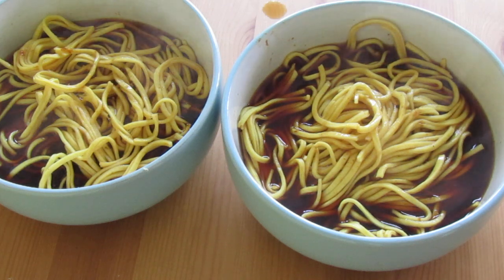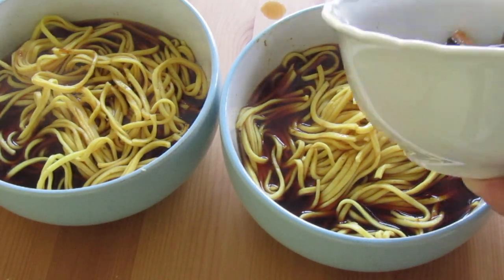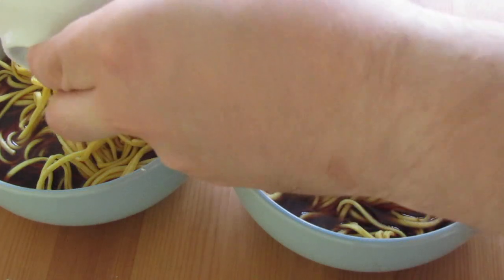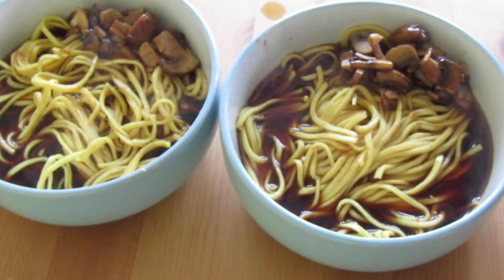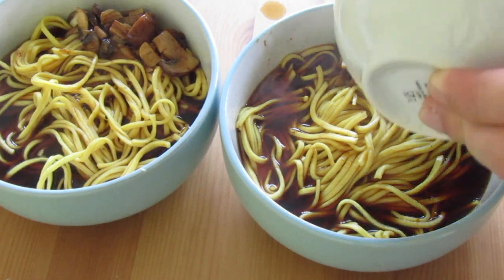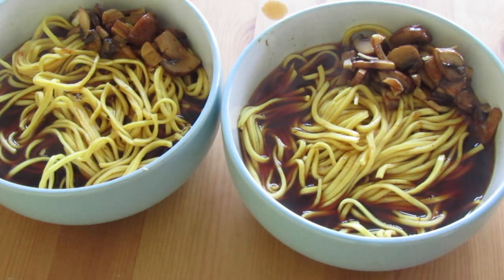Now we go in with our garlicky mushrooms. The beauty of a ramen is you can literally add whatever you want — any meats at all: chicken, pork is a popular one, beef, anything. You can add any toppings you want too; we've just gone with mushrooms. And it's around about here the camera dies, so we move to the phone.